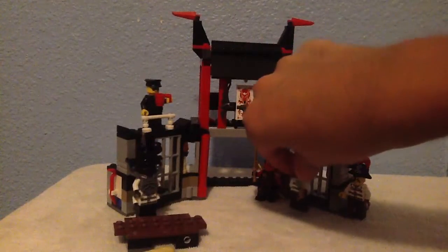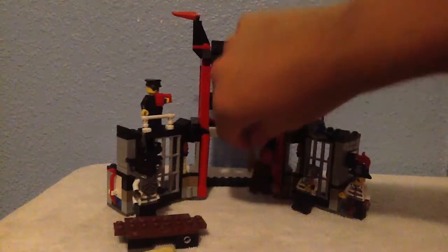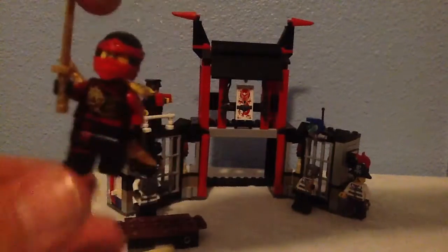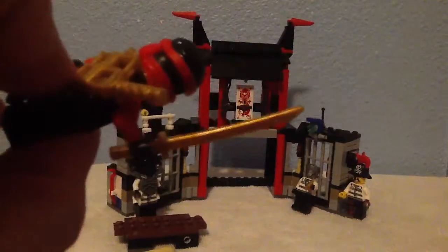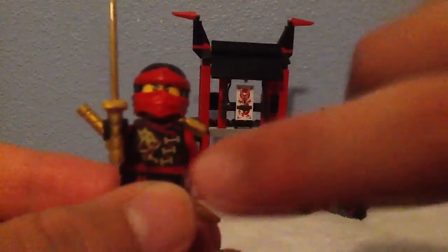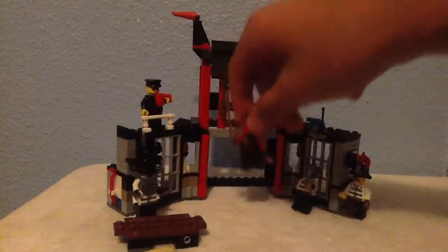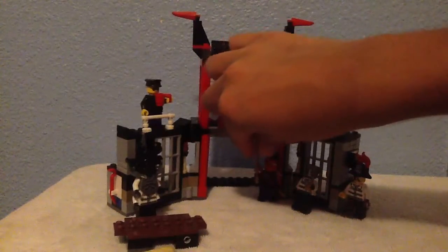For the first time ever, my Lego reviews get no Spidey's Ops! Here we have Kai — I love him, he's one of my top favorites, though my absolute favorite is Jay. He's pretty cool — I love this mask, it's a really creative design. I don't know how they create so many designs and it keeps getting more awesome every time. And the katanas — incredible. Nothing bad, so again no Spidey's Ops.